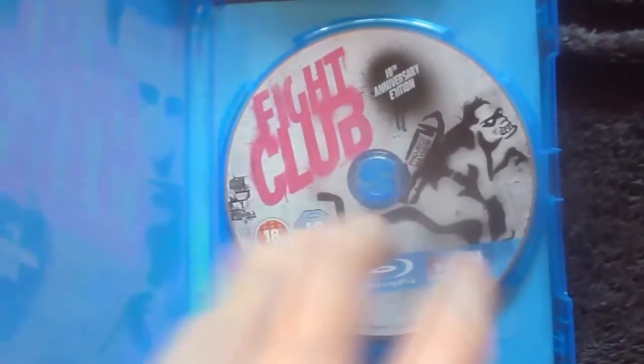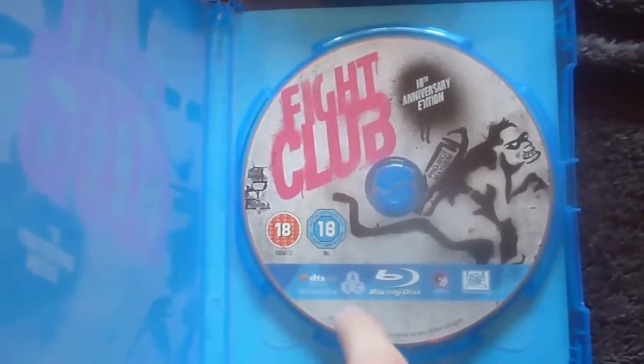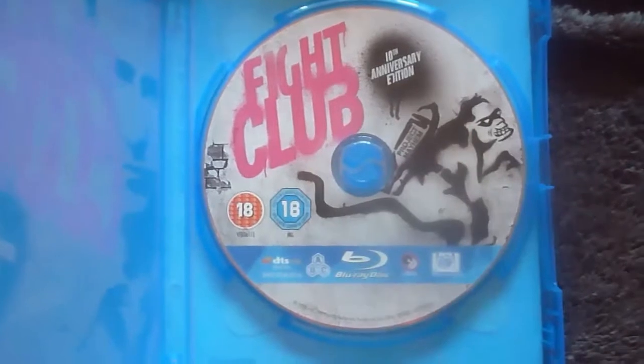Here's the disc. It's got the Project Mayhem logo with the monkey, region 3 as I said, the Fight Club logo, 10th Anniversary, and it follows the same graffiti style.